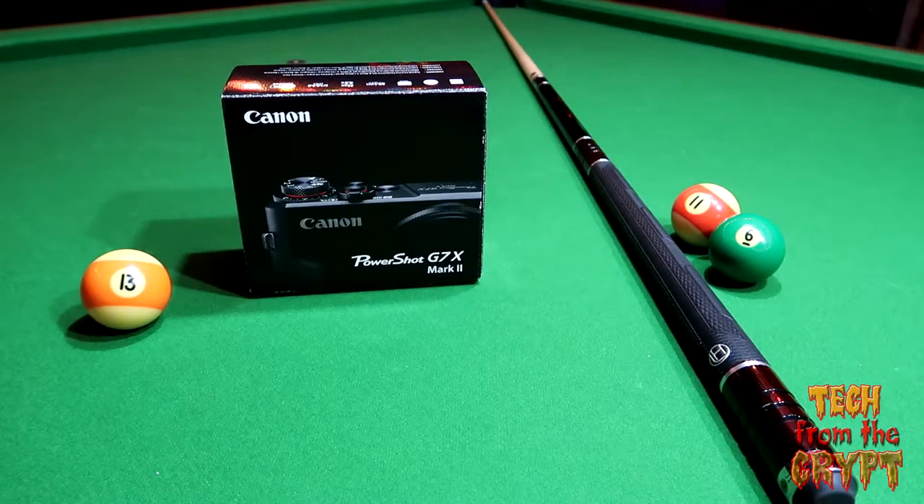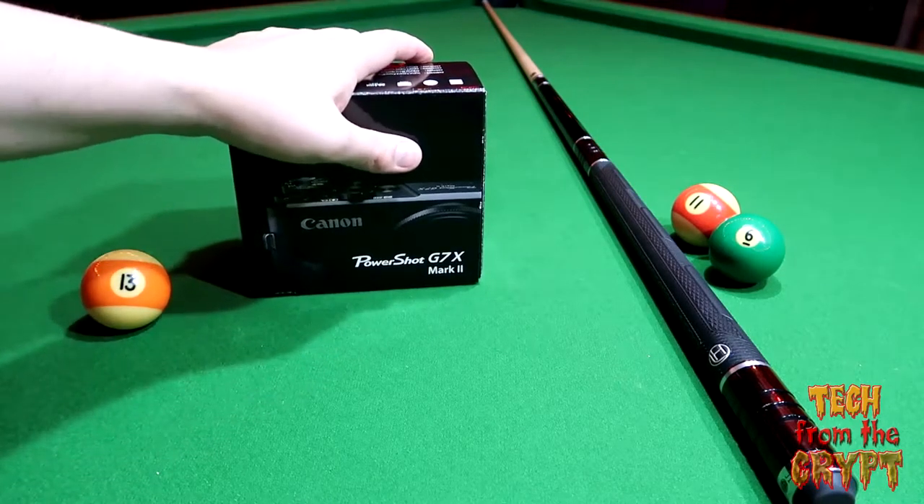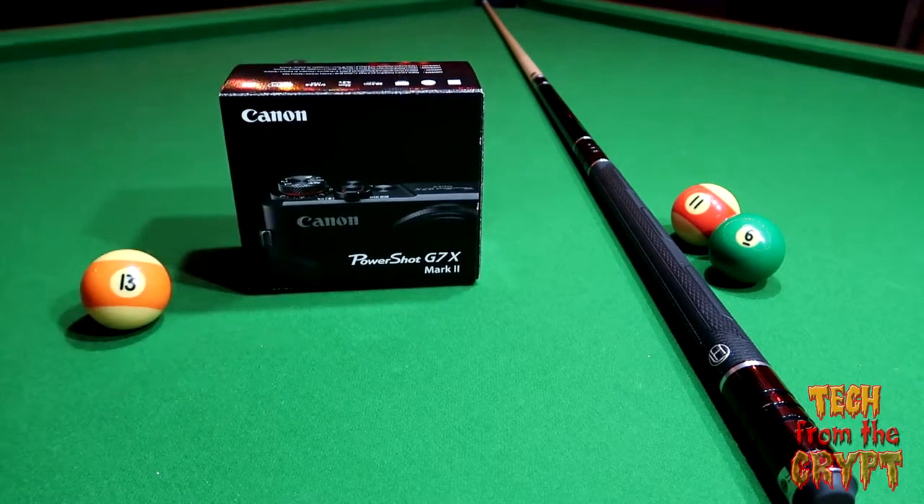Alright, here we are filming with the Canon G7X Mark 2 mounted on a small tripod. I'm going to do the unboxing of whatever's remaining in the box — obviously the battery is already inside the camera, which is a better place than where I had it earlier today. I don't want to talk about it.